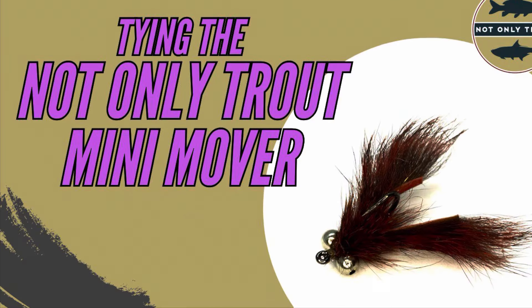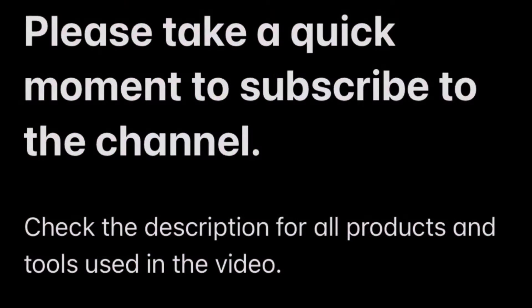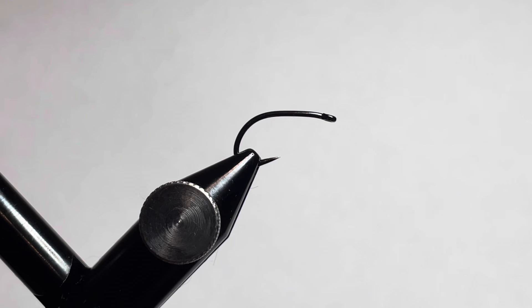Thanks for stopping by for another video. If this video is of any help and you want to support the channel, please take a quick moment to subscribe and drop a comment and a like. In this video we're going to go ahead and tie up the Not Only Trout Mini Mover — it's a carp, bass, and trout fly.